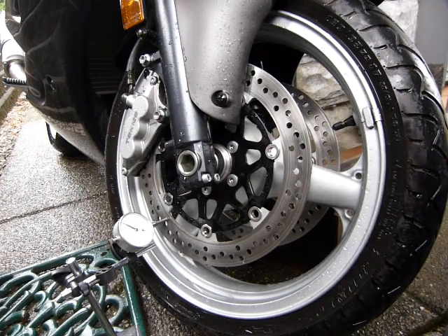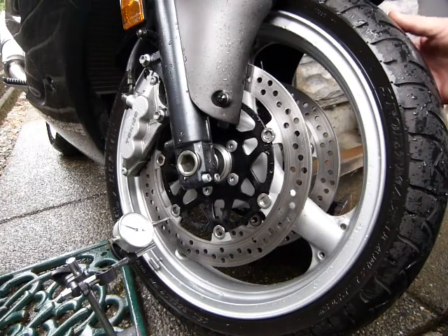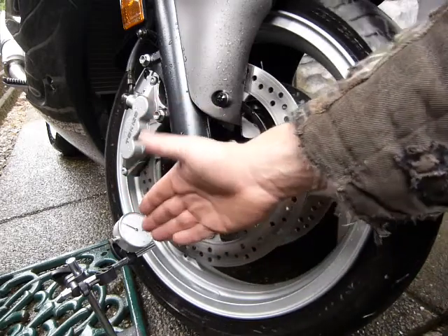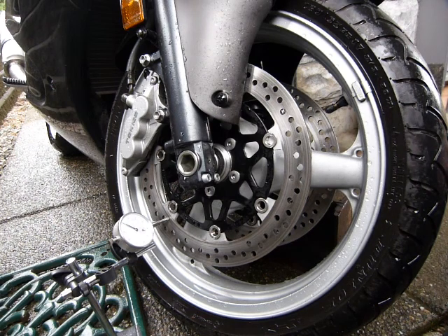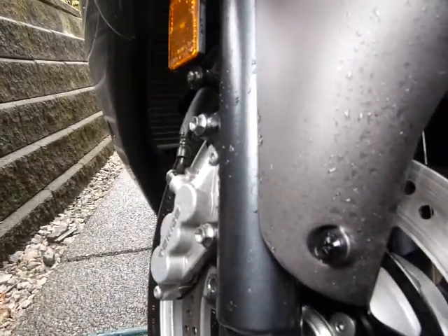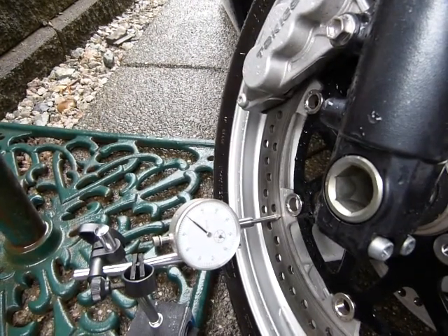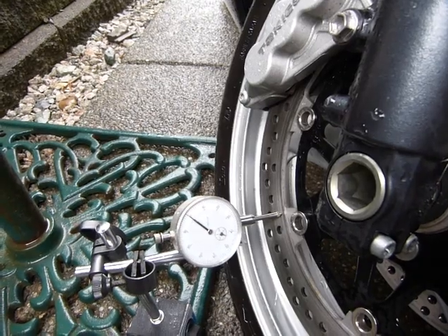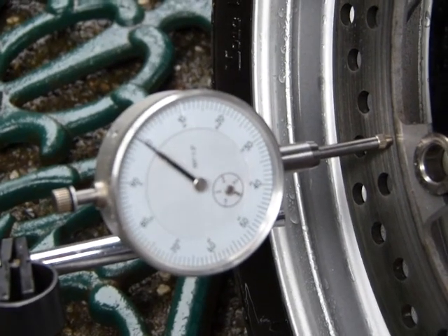Hey guys, I'm going to measure runout on my brake rotor. What you need to do — I'll tell you about the setup — is just spin the wheel and take a look at your instrument readings. Start spinning the wheel at the valve or some other landmark so you know when you've rotated it fully around. Let me get you closer so you can see the instrument. I can still spin the wheel and zoom in a little bit.